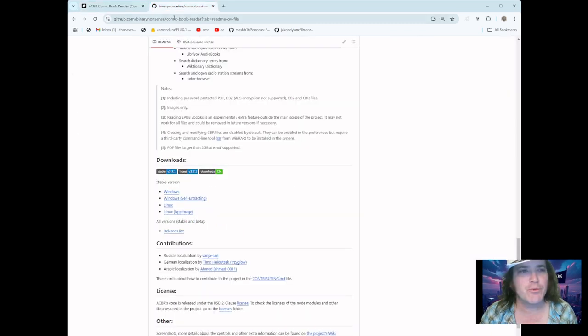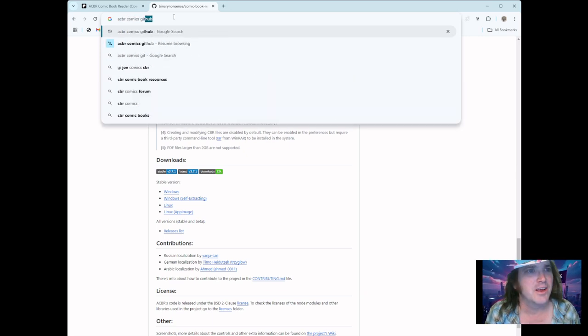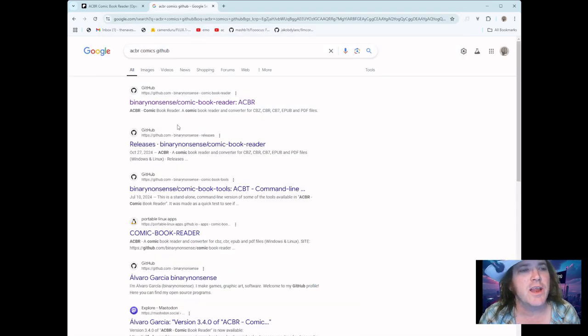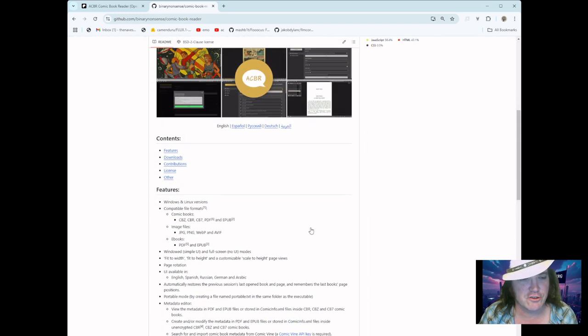The other way is a little bit more involved, but it's still not difficult at all. Just go to Google and type 'acbr comics GitHub' and hit search. It's going to bring up 'binary nonsense slash comic book reader acbr.' Click it and it will pop up to the GitHub repo. Now you don't need to download any of the code. The only reason you would download the code is if you're actually going to change the application itself. Down here it has the actual EXE.